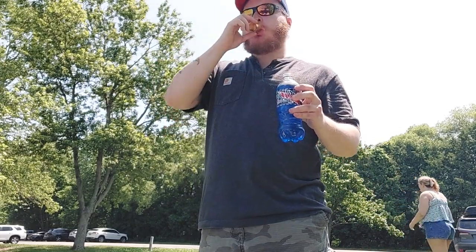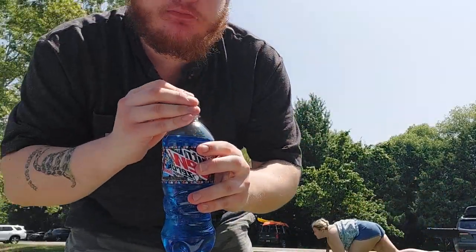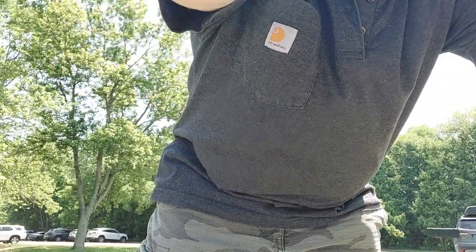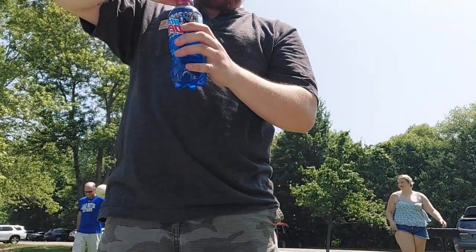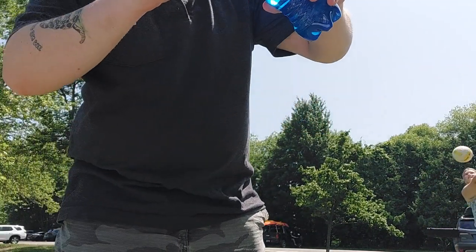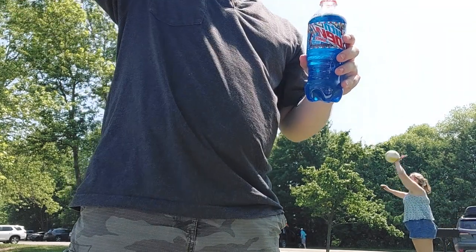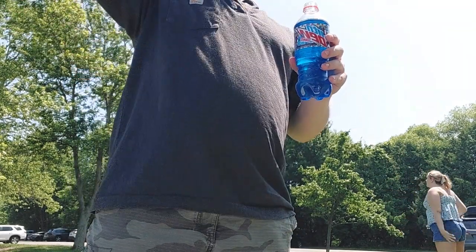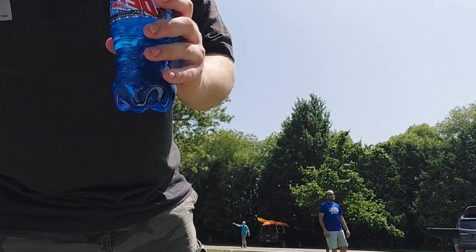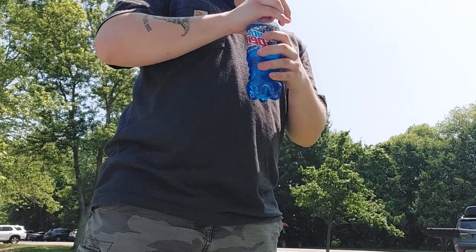Pretty good. Now we'll try the regular Summer Freeze here. Pretty good. I think the Zero Sugar one has more of a popsicle flavor to it.